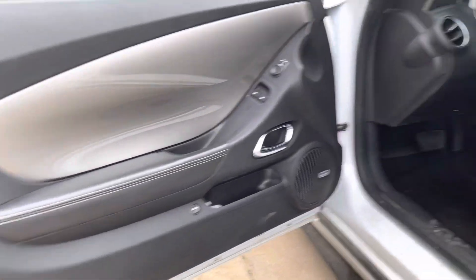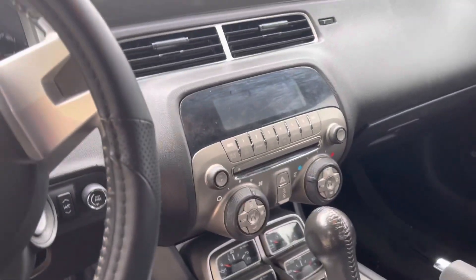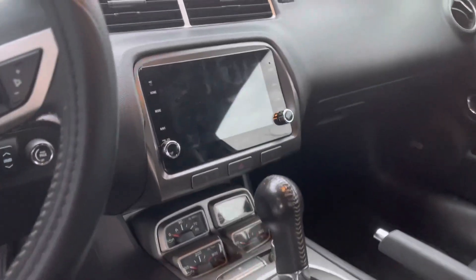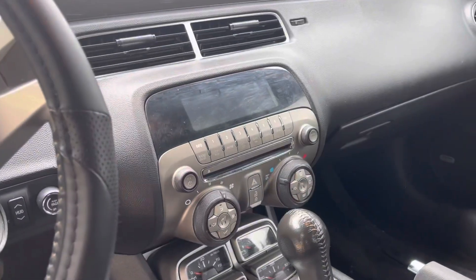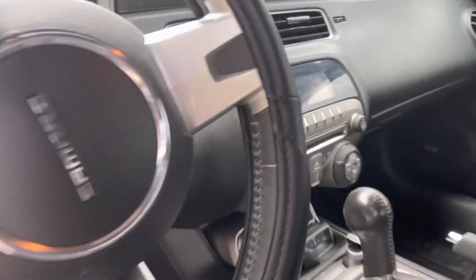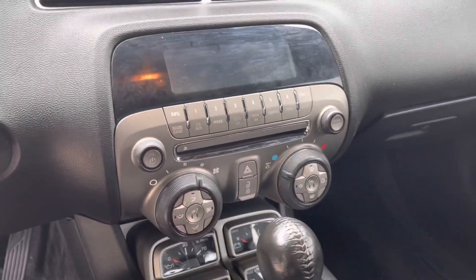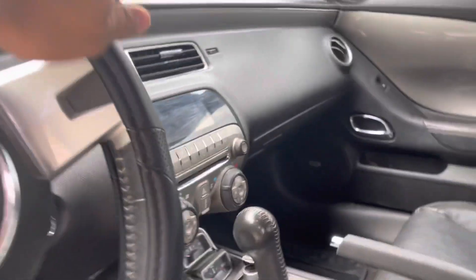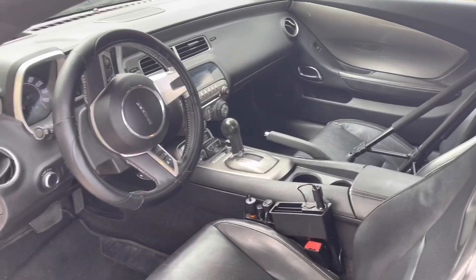Hello guys, welcome back to my channel. Don't forget to like and subscribe. Before I start this video, let me tell you what we're going to do today — we're going to change this stereo. It's going to be an interior mod, a view-changing interior mod. I like how it looks now, it's clean, but I'm trying to get some more modern stuff in here. Let's get inside, unbox this thing, and then we'll come install it.